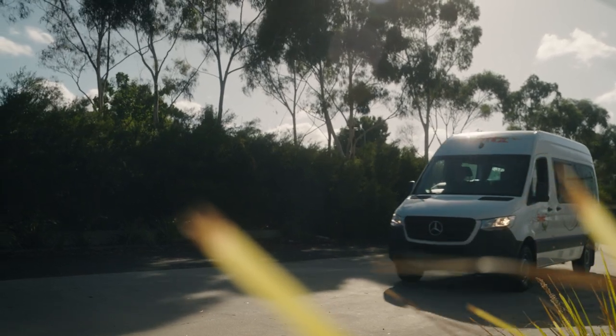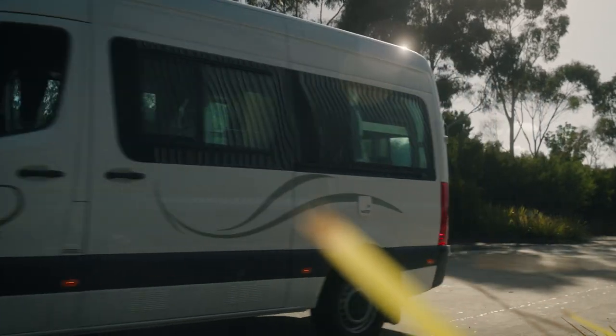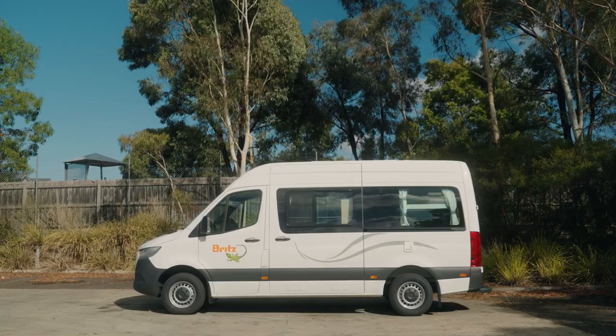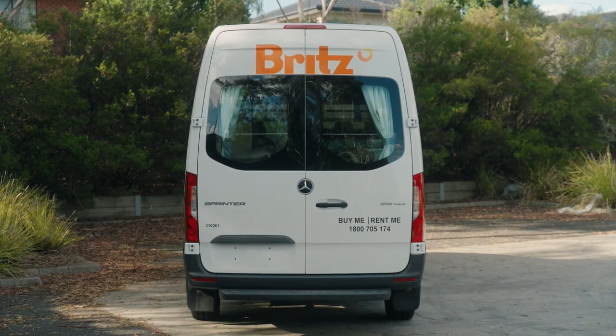Welcome to your camper. This will be your home while you're travelling. This tour will familiarise you with the camper so you know a bit more about it and where to find everything. It may seem like a lot to take in at first but don't worry, you'll be a pro within a day. Let's take a look.